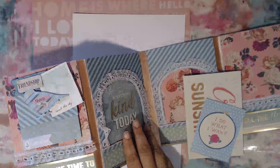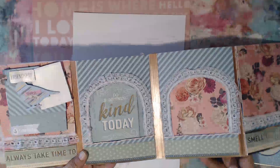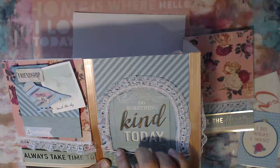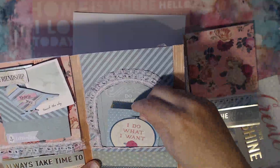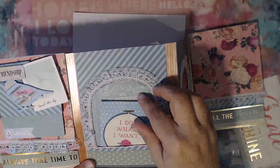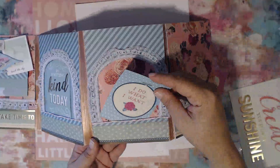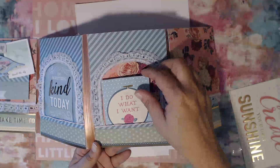On the two center pages I wanted to do kind of like a window area, so I cut out this little window space here, added one of the journaling cards in the back, and then this is a little pocket that you can add things to — you have the width of the window to add things. I did the same thing on the other one, so you can add little goodies, little tags, anything you wish.